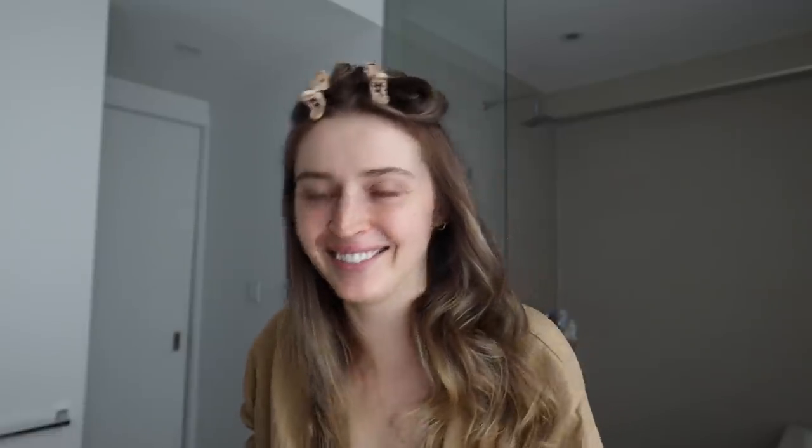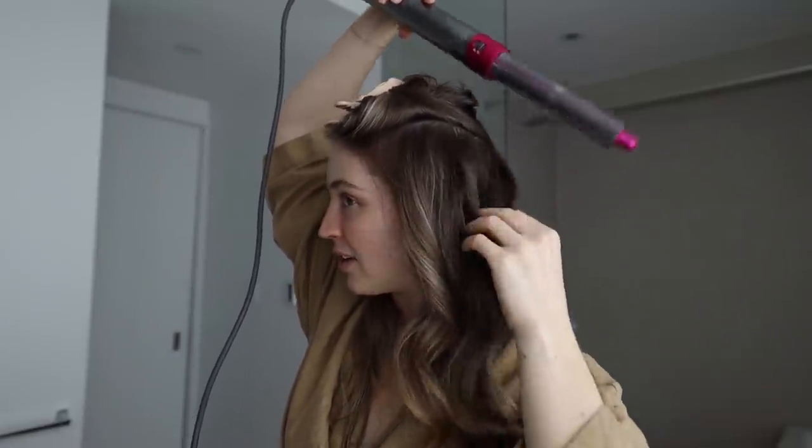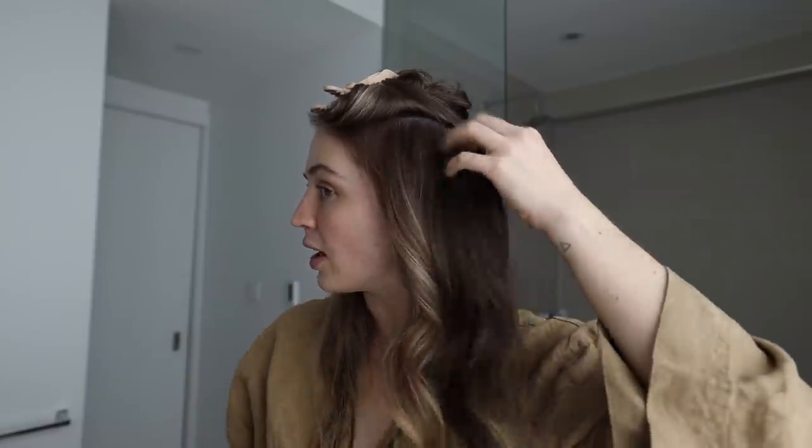I don't really know what to say. I'm so sorry, Airwrap, for doubting you all this time. This is the first section done and it literally looks like the most bouncy, healthy blowout ever. It's such a game-changing feeling to not have to sit and hold the hair there and worry about burning your thumbs as you're curling. It just sits and the airflow holds the hair itself, so it felt like it went a lot faster than I was expecting. Let's see the end result after I do the rest.